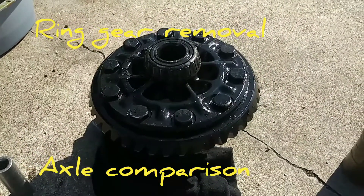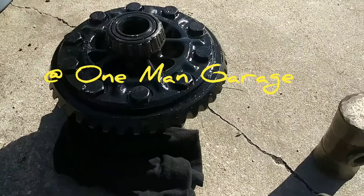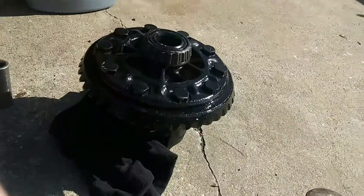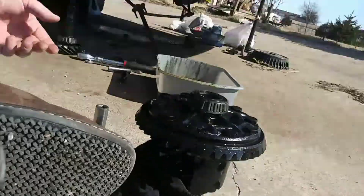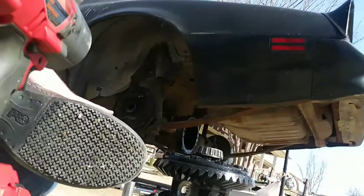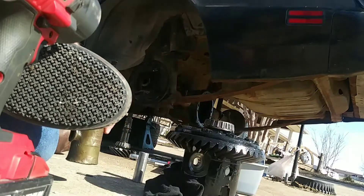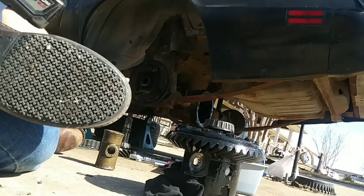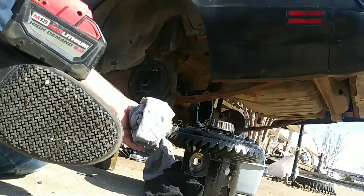Hey, it's Larry, back to do a little bit more disassemble of the leftover stuff. One of the comments in the last video was saying they were having a hard time separating the ring gear from the differential, so I'll just show them. But basically, first thing, you've got left hand threads, so we're in kill mode on the impact.